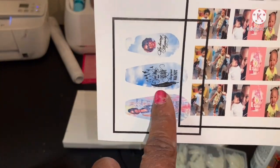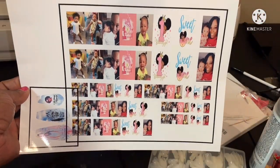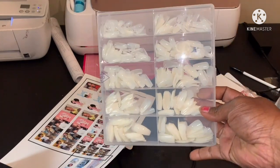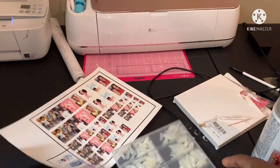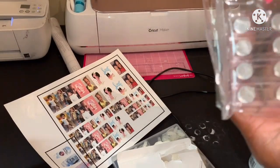I had practiced and was going to do my homegirl's name, tried to do the template and everything, but we'll do that some other time. These are the different sizings — I don't know which size is gonna work. I got these nails off Amazon, I'll drop the link below, and I got this nail holder tool.